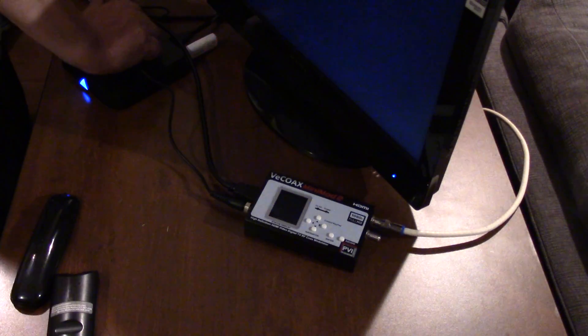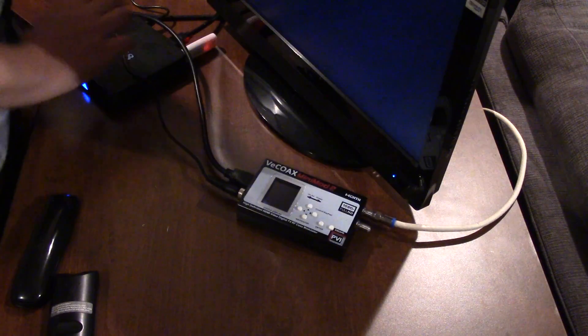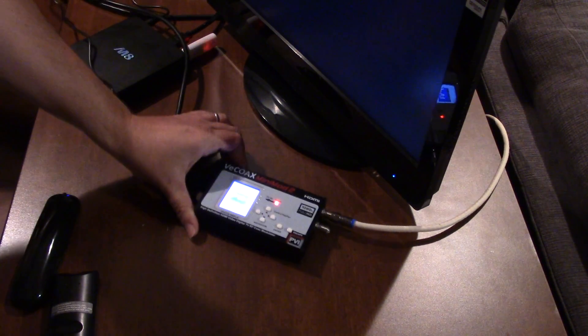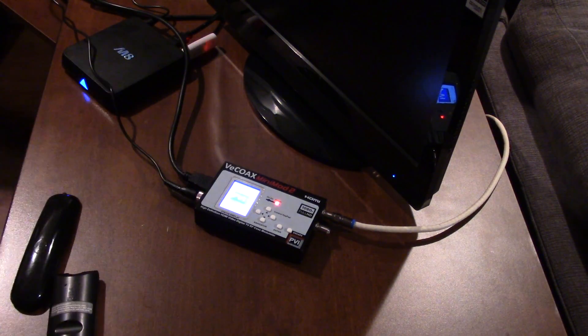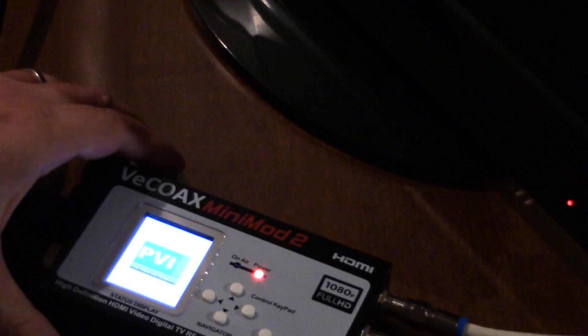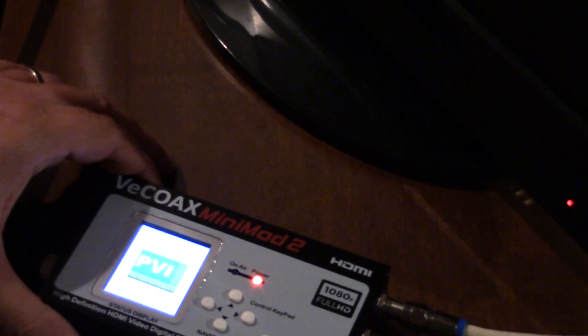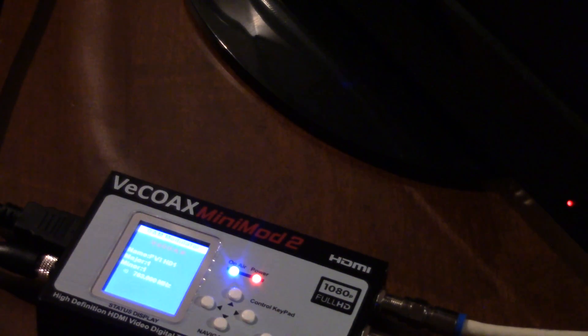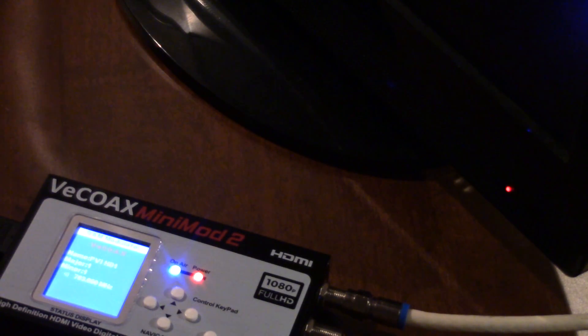I'm going to plug it in now. It's come up — I can see the PVI display. The TV isn't going to do anything yet because I don't have it fully set up. So — PVI — it originally comes out in QAM mode, so it's set for QAM right away.